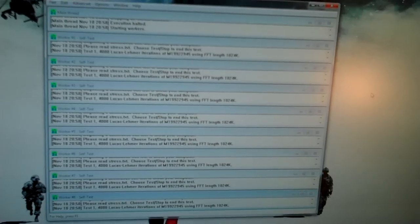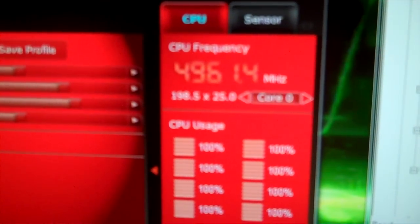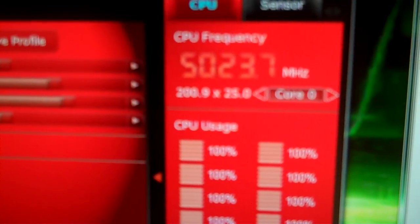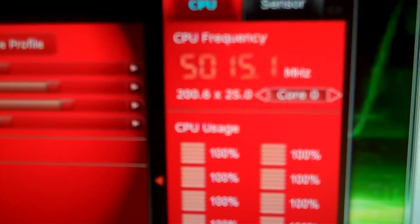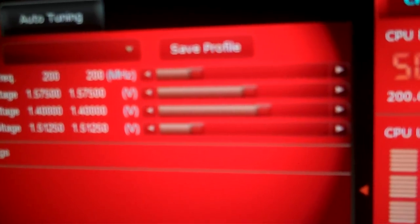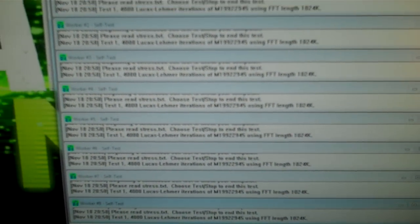I don't know why it stopped recording, but I'm still going here. 1.59 volts. This is 5.02 gigahertz. I got the voltage set at 1.575 on the CPU and 1.40 on the CPU north bridge. The primes are running 2 minutes now.